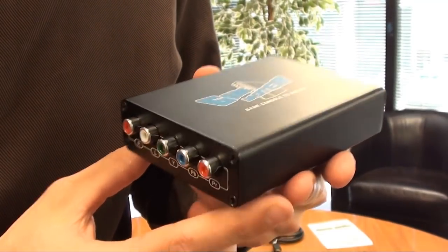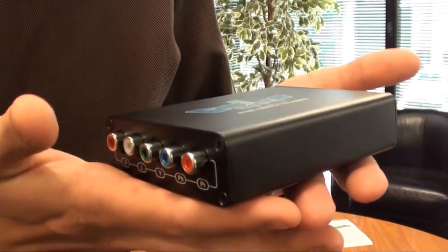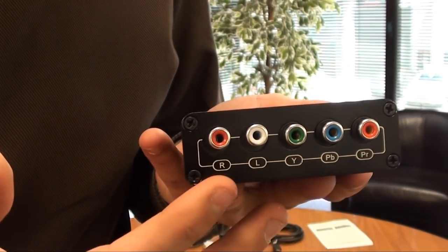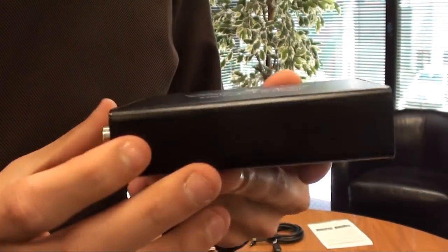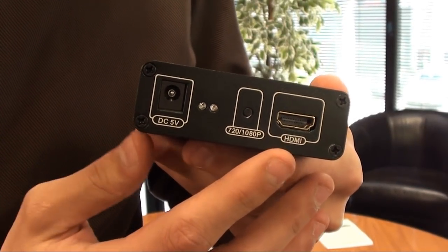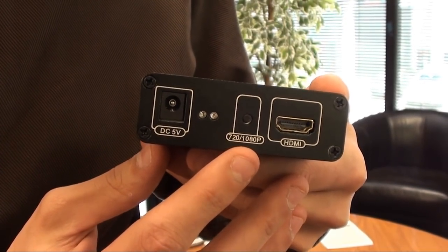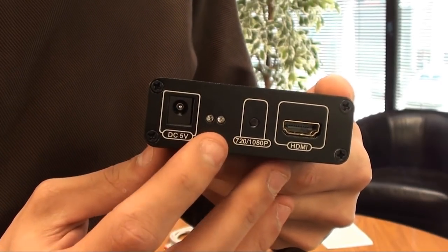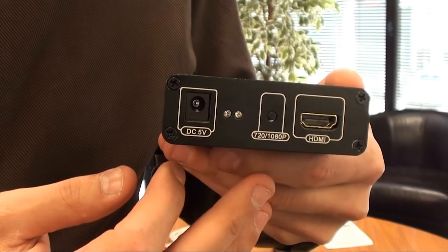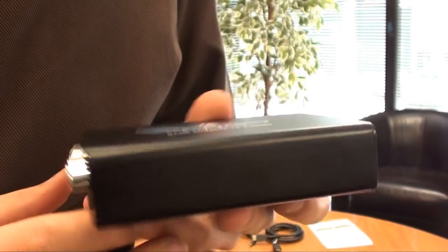Alright, this is the product outside of the box. As you can see it's quite a small, portable design. There's not really much to the unit. So there you have your composite and RCA, and then if I turn the unit around you'll see that we've got our HDMI output as well as our button to change it from 720 to 1080p. We've got our two little LED indicators here to tell us the unit's on, and then fairly simple, you've got your DC input.